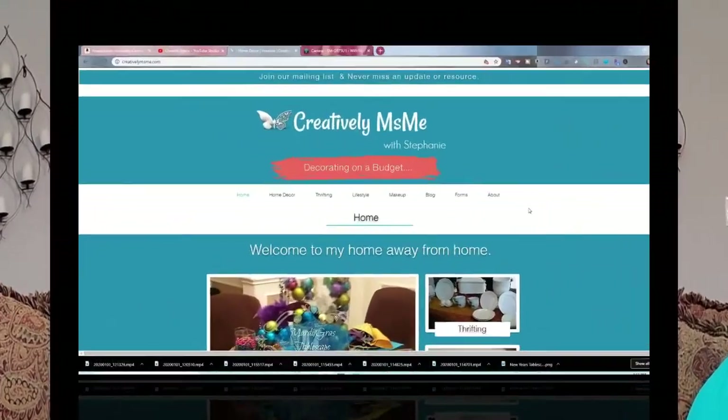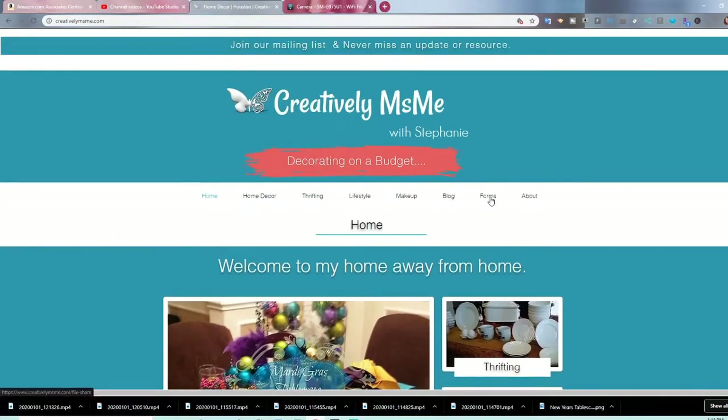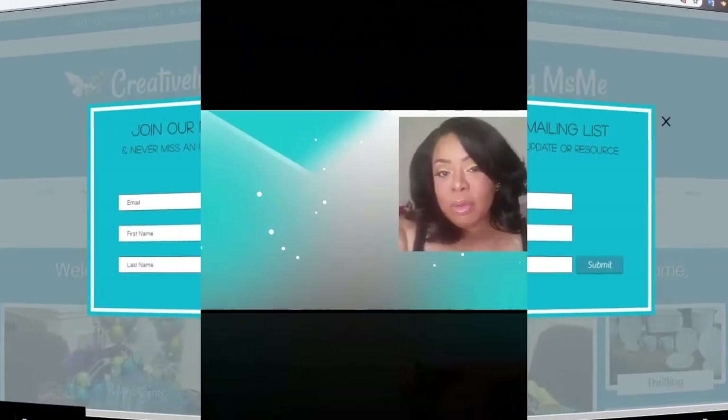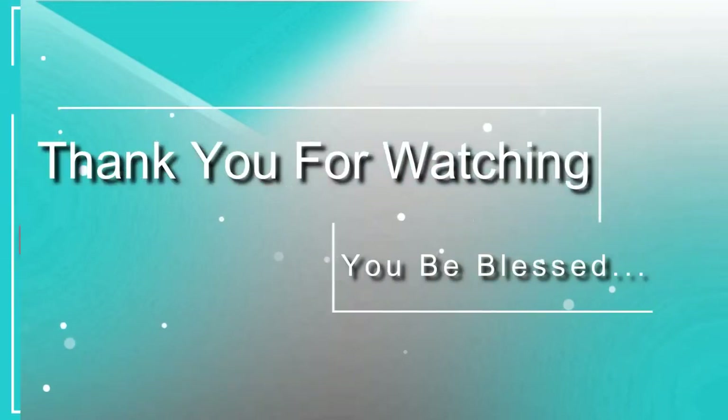I hope this was helpful, because I did learn some new items. Let me know down below if you learned anything new. If you haven't already, check out creativelymissme.com — my blog has forms to make planning easier for home organization and content creators. Make sure you sign up for the quickest updates. This is Stephanie from Creatively Miss Me — thank you for watching, and you be blessed.